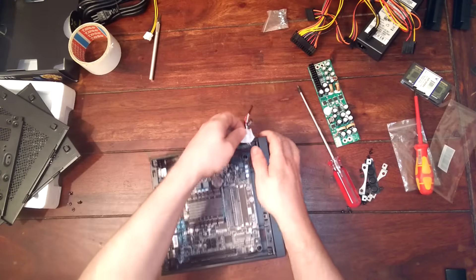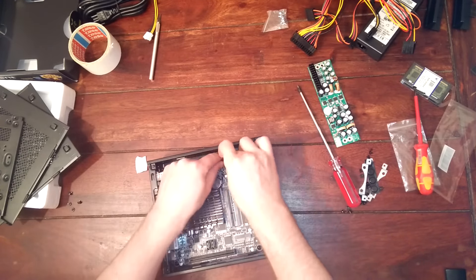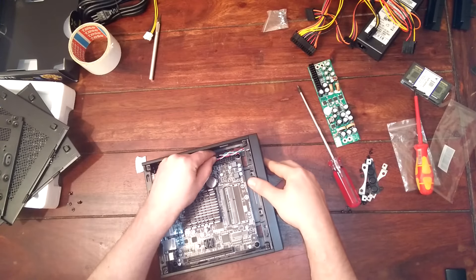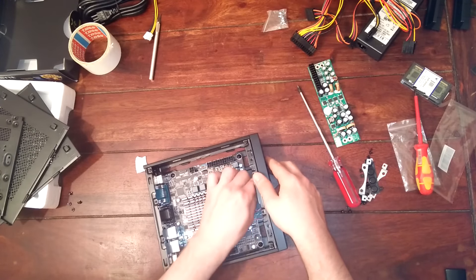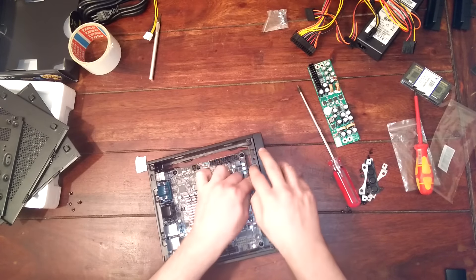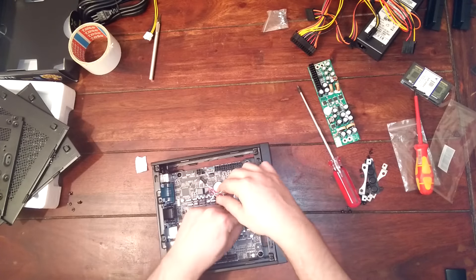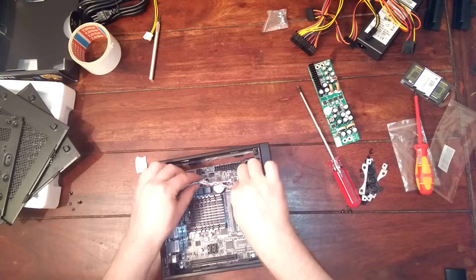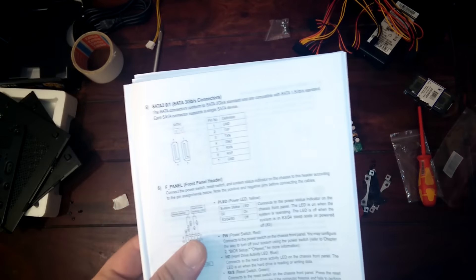Now you can see why I put those cables over here — we are going to run them over here. Let's see if that's going to be long enough. It looks like that's not going to work at all. Okay, change of plan — just going to pull those back in here and we are simply going to connect them directly.